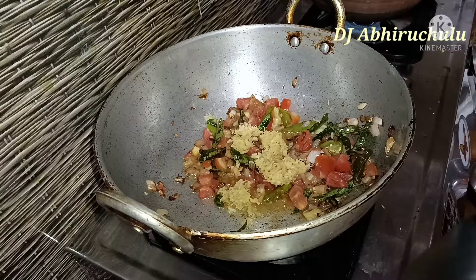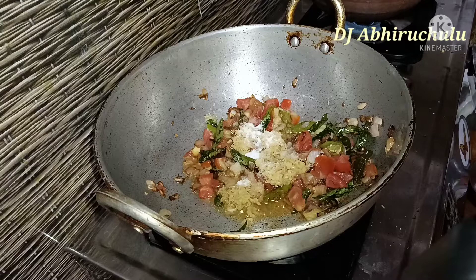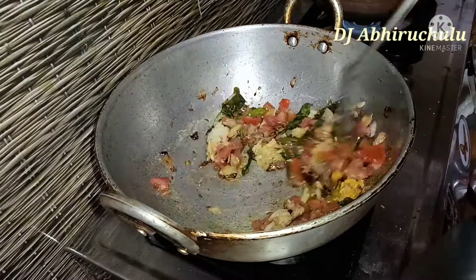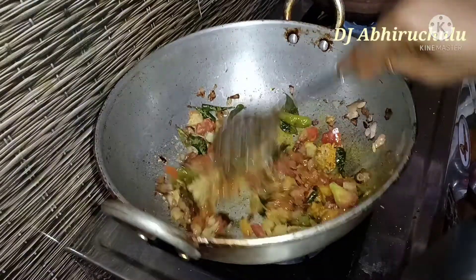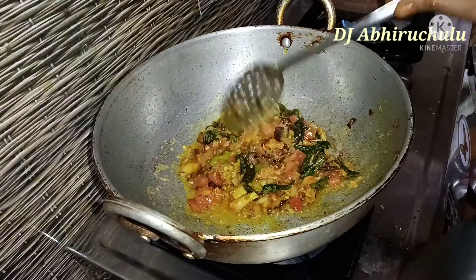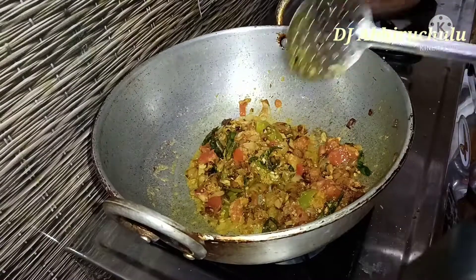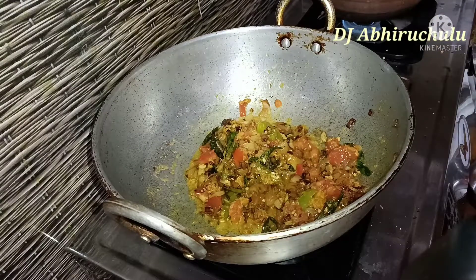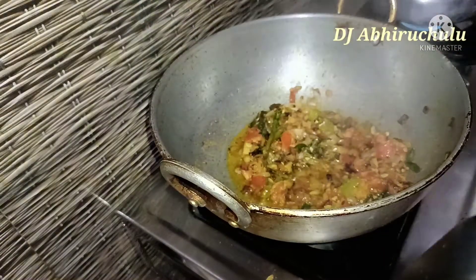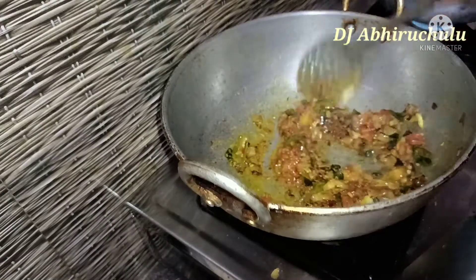I will add a little bit of paste to the onion. I will add a little water to the tomato. I will add a little paste to the tomato as well. When the tomato cooks, it will release water. Next is the chicken.